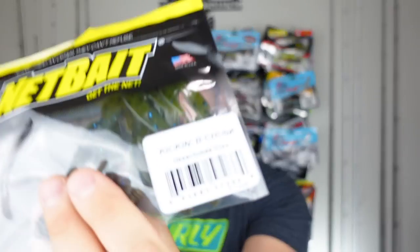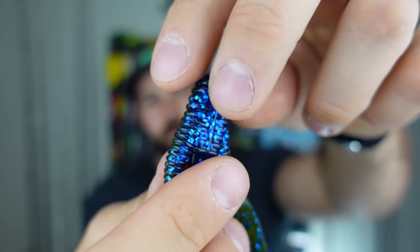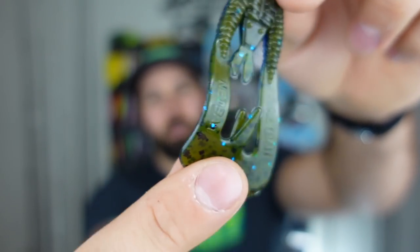This one's sweet — we've got a Net Bait Kickin' Bee Chunk, more of a trailer for a jig-style lure. It's Okeechobee craw — very bright blue flake up there, green pumpkin on the backside, and then those big flapping craw appendages at the bottom, reminds me of a Zoom Speed Craw. Nice jig trailer. It's definitely more of a sample pack — five in here, so a smaller package deal — but nonetheless decent plastic.